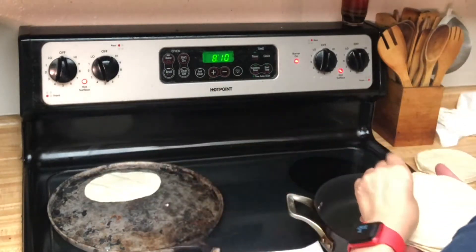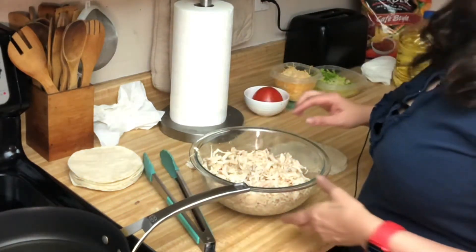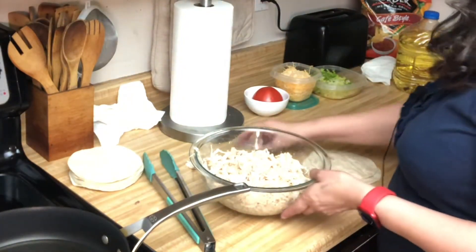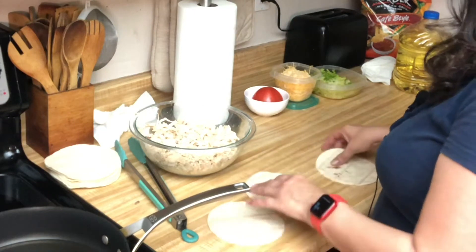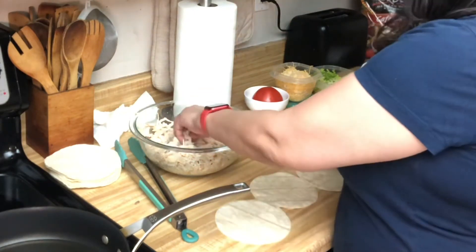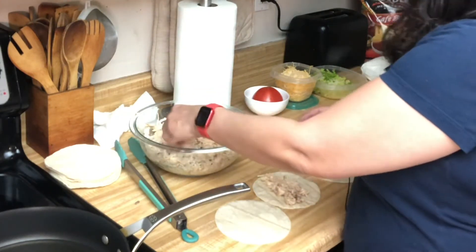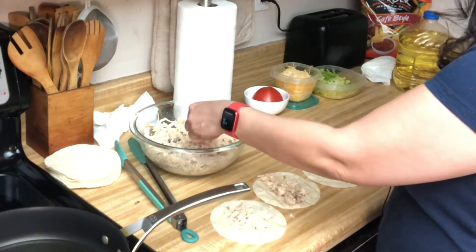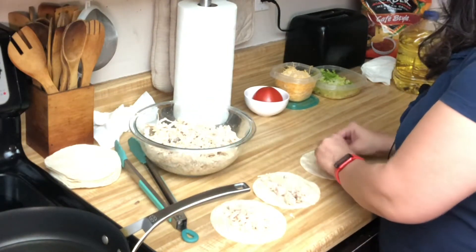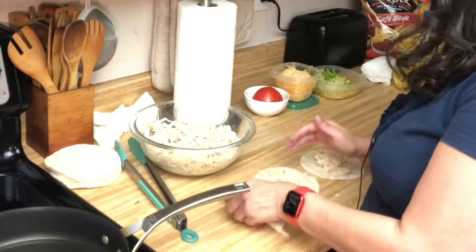Let's put another set in there. Now we're going to put our tacos together. You get your tortilla — remember our chicken is already flavored — you put it in there. I don't like skinny tacos either, so I put a good amount in. Then you close them like that.